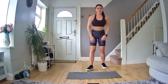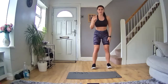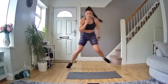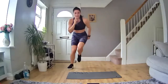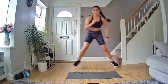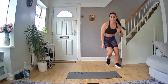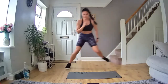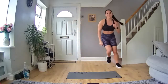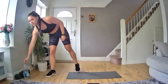Ready to go in 10 seconds. 40 seconds on, 20 seconds off. Ready in five, four, three, two, one, let's go! Push up that leg, keep it moving. 15 seconds in, let's go. Keep going, really push — 20 seconds in. Halfway through, 15 seconds left. Keep going and time — 20 seconds rest.